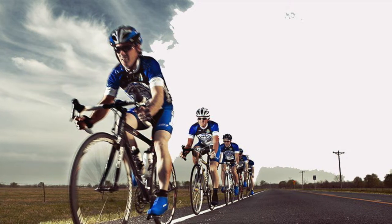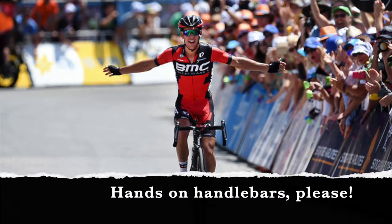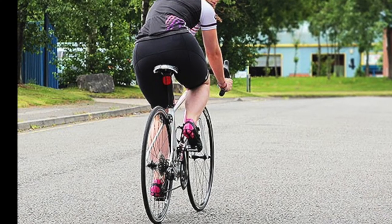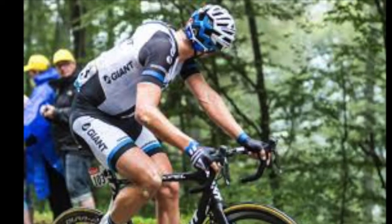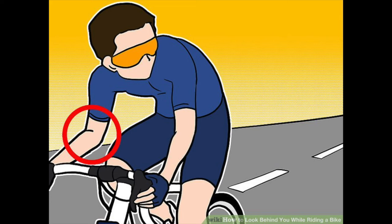Don't be discouraged — with a little practice, you should be able to acquire this skill. And once you've mastered riding in a straight line, a more advanced skill is to glance over your shoulder while continuing in a straight line. This skill is helpful to check for danger behind you and also when rotating in a pace line. The secret to a good head turn is to drop your opposite elbow by a few inches as you're turning.